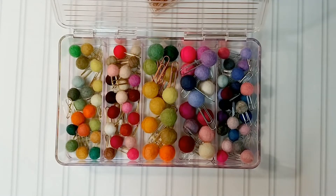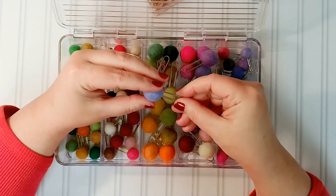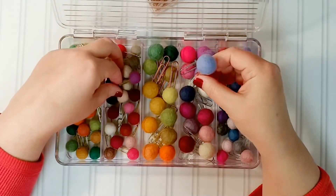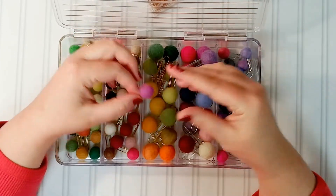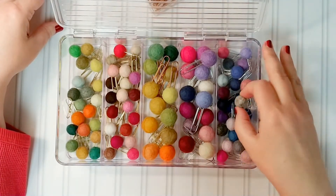Hi everybody, this is Donnie. I'm back again. Today I'm going to be doing a video a little different than what I've done before. I'm going to be showing you how I make my pom clips. These are just felted balls of wool. They have a stiffness to them that is natural to the way they are made, and they have become quite popular in the planner community because they fit perfectly on the top of your planner pages and they don't typically get in the way of your planning.